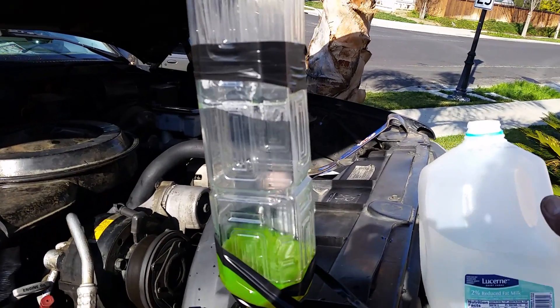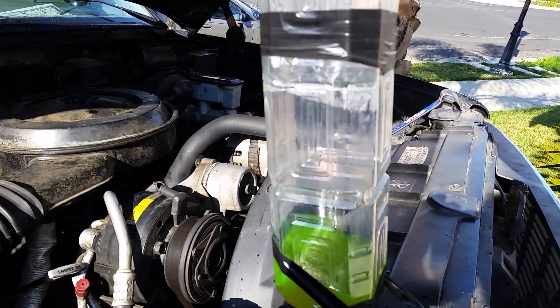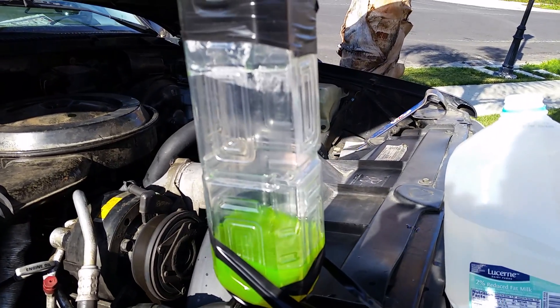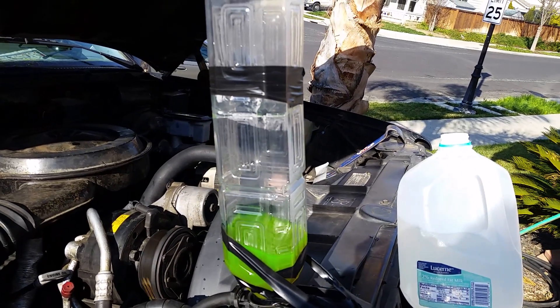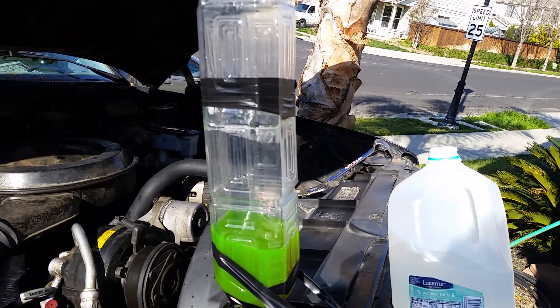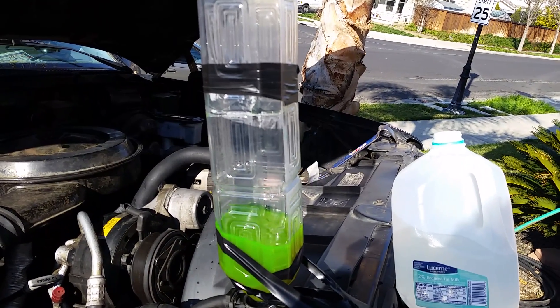We'll turn it off at the end there. Getting down there — got a little scare there — but with the cap off, let it suck the coolant back into the system and we'll be done. Thank you for watching.